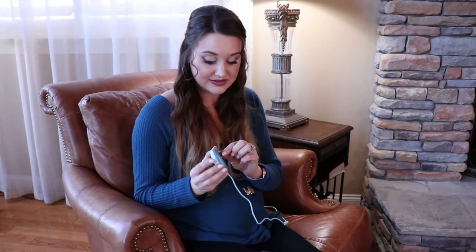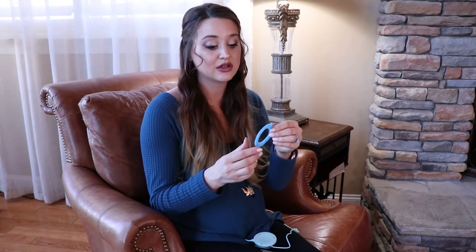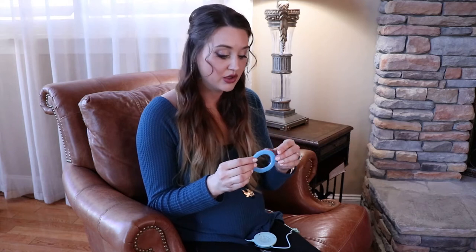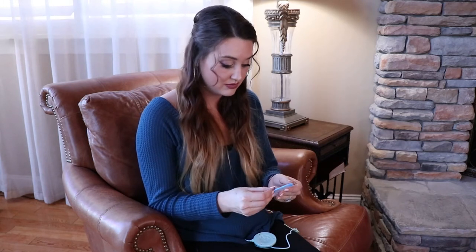Now you can reuse these. All you have to do is when you take them off, you can clean them with lukewarm water or very light detergent, and then you restore them just like they came back in the package.